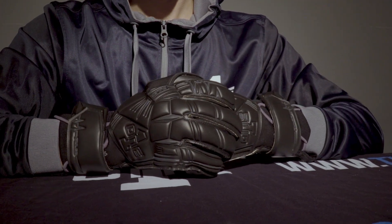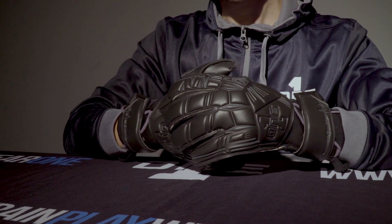Design wise we've obviously gone with a complete blackout look — everyone loves a black glove, you can't really go wrong. We have got some grey piping on the Speed Sleeve just to give that little bit of extra kick to the detail.